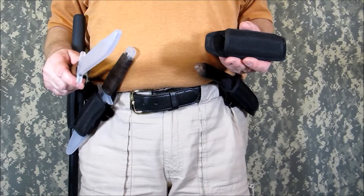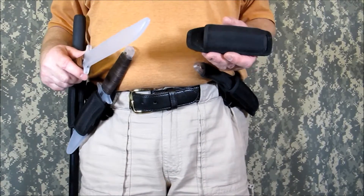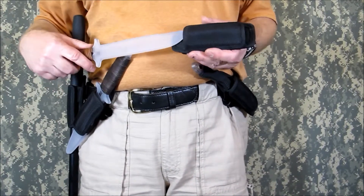I know most of you enjoy our products and we feel that you will like this sheath equally well. Thanks for watching and thanks for training. It may save your life one day.